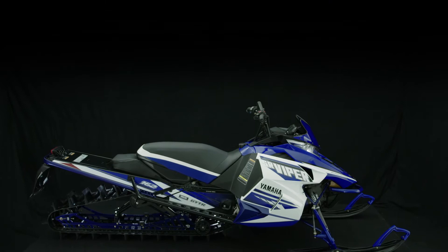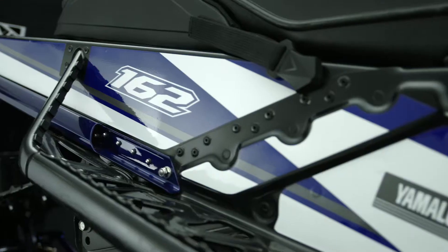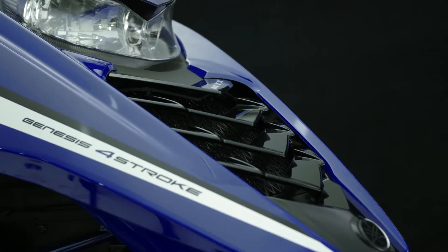For 2016, the MTX series gets even better with an infusion of new technology that will make the sleds lighter, quicker, more maneuverable, and deliver a level of improved ride, handling, and dependability that is unmatched in the backcountry.